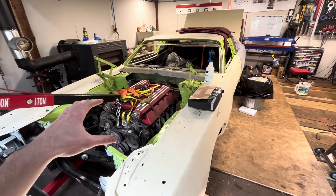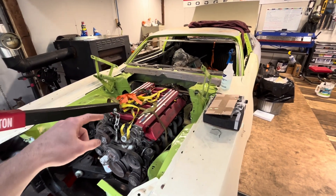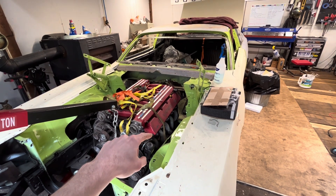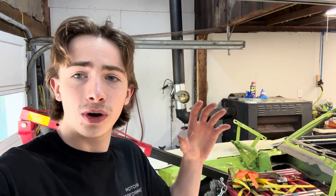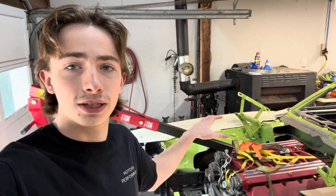My plans for this car are to have something like a thousand wheel horsepower out of this Viper V10, and to do that I'm going to have to twin turbo charge it. One of the features of that turbo system is going to be some custom Inconel turbo headers. I've only welded Inconel once before and that was a long time ago, so I have pretty much no idea what I'm doing, and before I start building a set of custom headers with a very expensive material I need to figure out how to get it to the level of quality that I want.